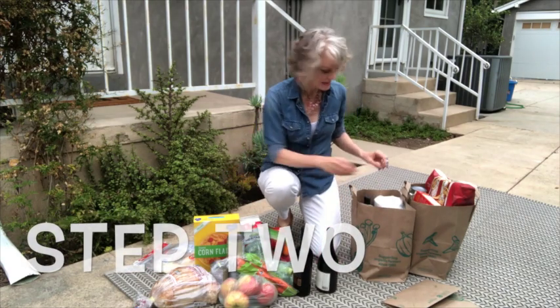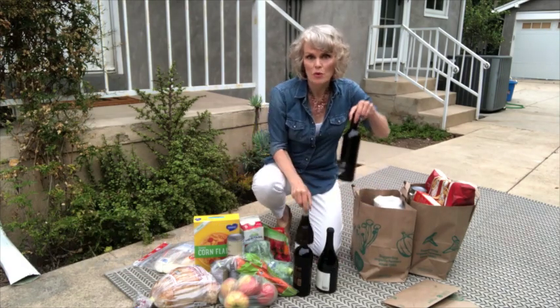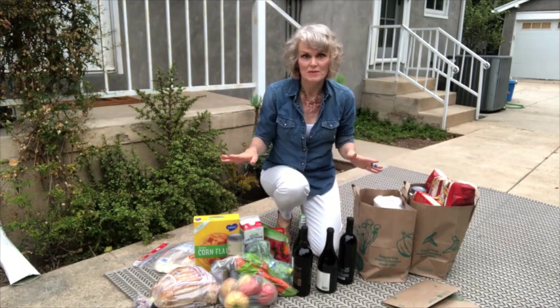Unpack all your groceries outside and immediately throw away the bags. Don't even bring them into your house.